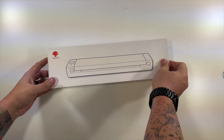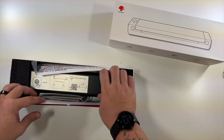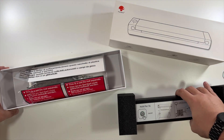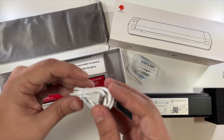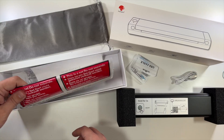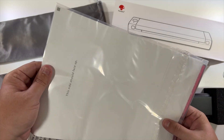Inside I have this little sleeve — very nice, look at that, we have all kinds of goodies. This is the actual thermal label printer. They included a little carrying case, because it is made to be mobile — you can use it in your car. We have an included USB-C cable to power this device, and they even included a little bit of paper for us to be able to test with.